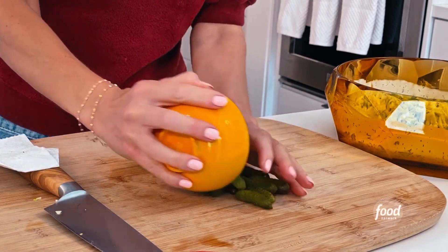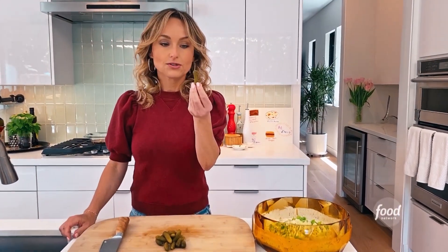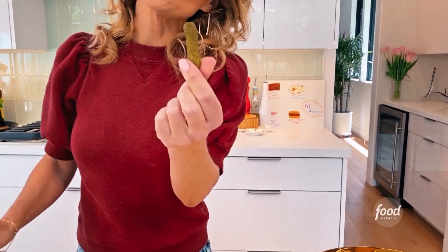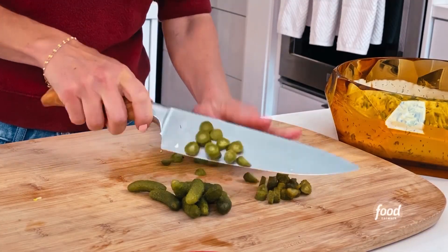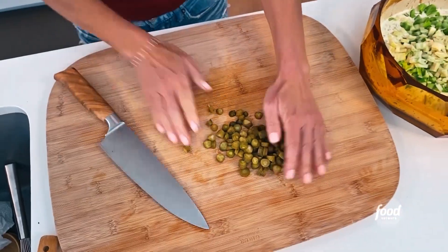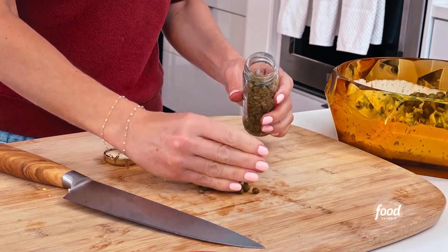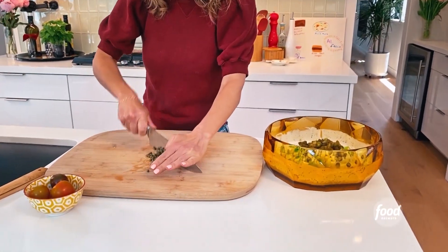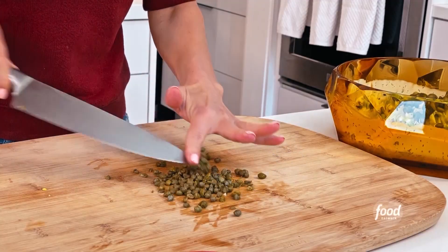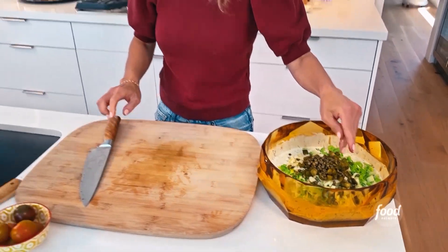Now I'm gonna chop up some cornichons — I've got about a half a cup. Cornichons are basically little pickles. You could use regular pickles if you wanted to, but these are the French-style pickles that work really well with this creamy dressing. So we're just gonna chop up about a half a cup of these. Then about a quarter cup of briny, salty little capers — just give them a rough chop. Capers are in.